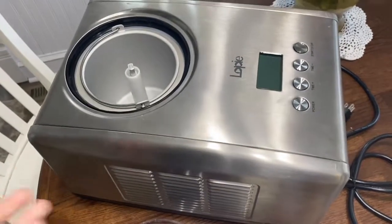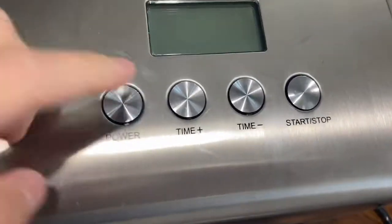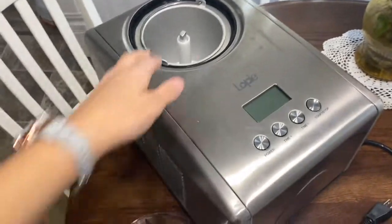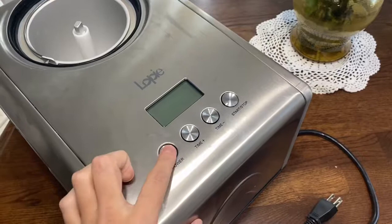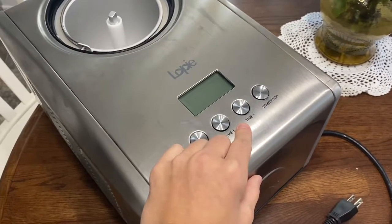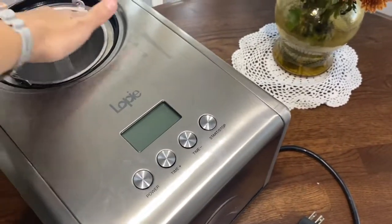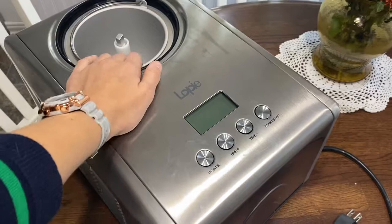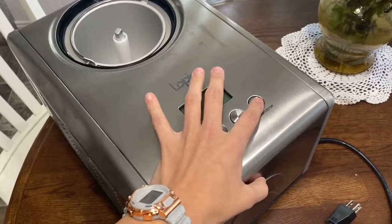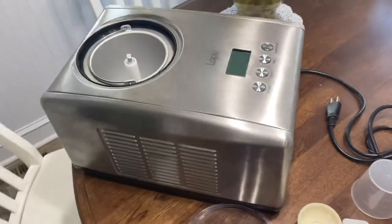An obviously important part of buying an ice cream maker is the ease of use, and as you can see there are four buttons: power, time up, time down, and start and stop. It doesn't get much easier than that. You pour your ice cream ingredients in, push the power button, and it comes up with 60 minutes — you can add or lower the time depending on which kind of product you're making. Then you just push start and it will begin spinning and freezing. I usually start it before I put the ice cream in so that it's already cold and the freeze time will be a little bit quicker. Then you stop it or push power off when you're finished.